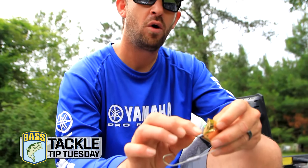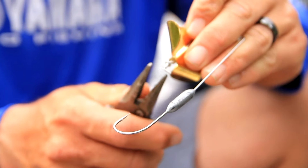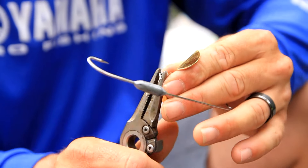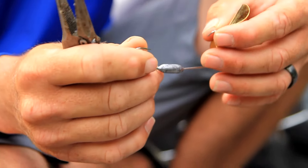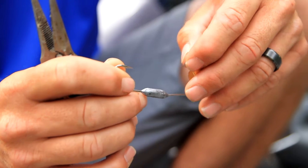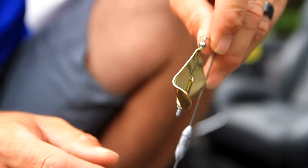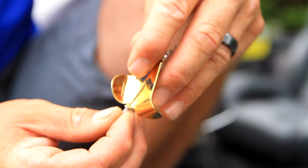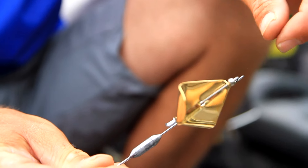A few things that I do that maybe everybody doesn't do — I always crimp that rivet. You can use a good crimping plier or just take your needle nose and squeeze it. What that does is it keeps that rivet from spinning, and it lets that blade squeak better.